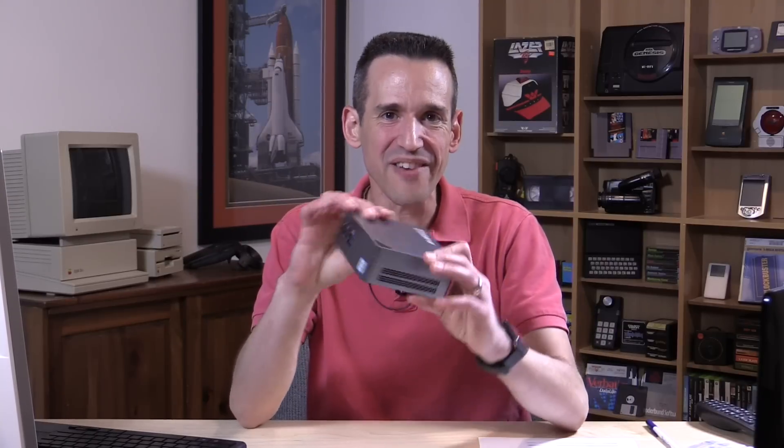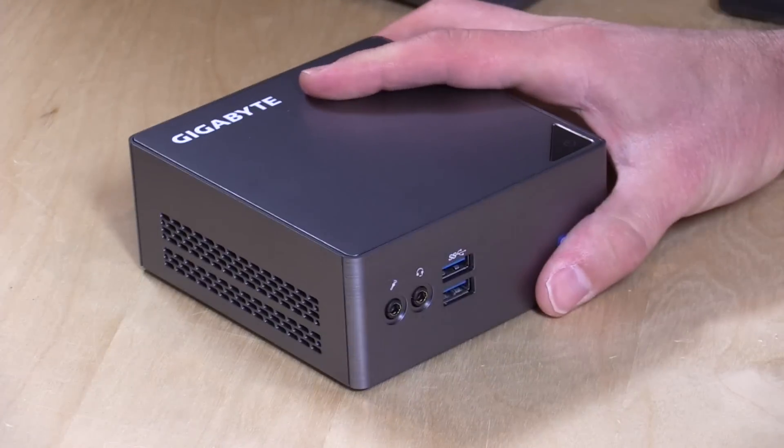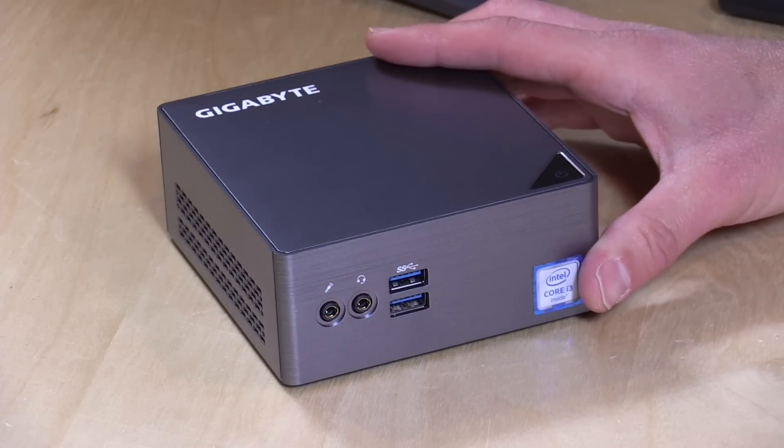Hey everybody, it's Lon Seidman and we're taking a look today at the Bricks S from Gigabyte. This is a mini PC running with a Skylake i3 processor, but these go all the way up to i7 processors, so a lot of different options for configuring this. Now this is on loan from Gigabyte, so when we're done with this review we're going to send it back to them. All the opinions you're about to hear are my own and nobody is paying for this review either.